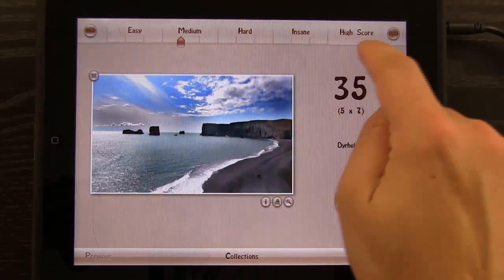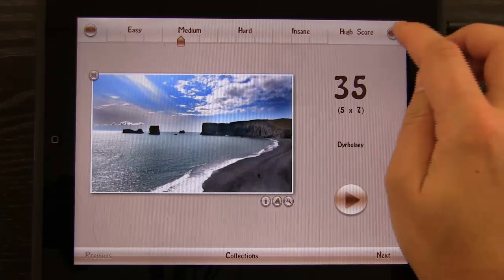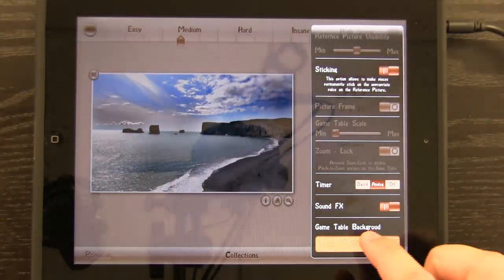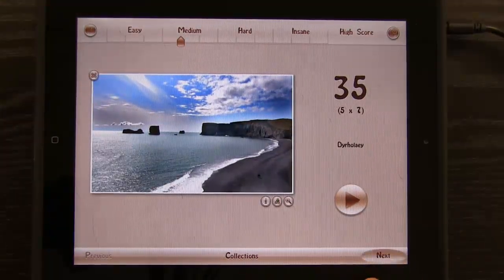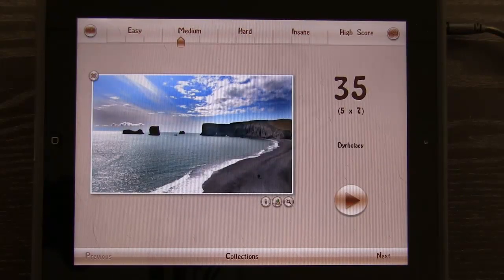We have our slider up here that we can use to slide between easy, medium, hard, and insane. We have some settings over here as well that allow us to adjust the way that the app works. We also have different image collections — we can go through and view these images and decide whether to play them.